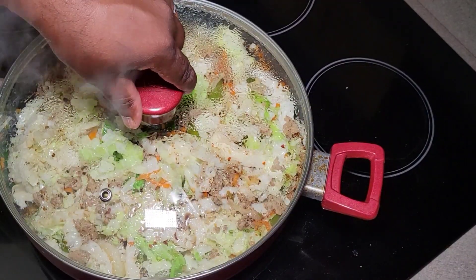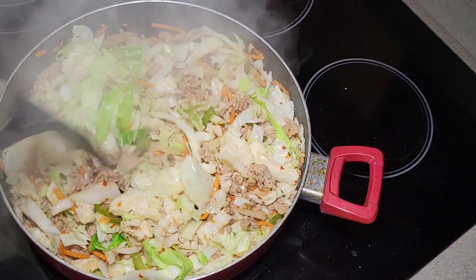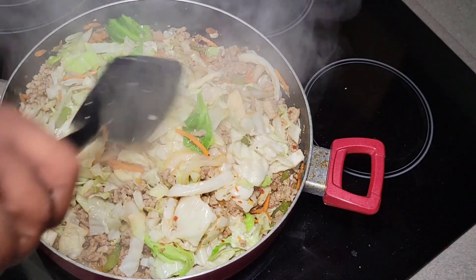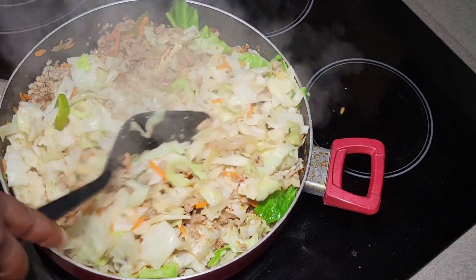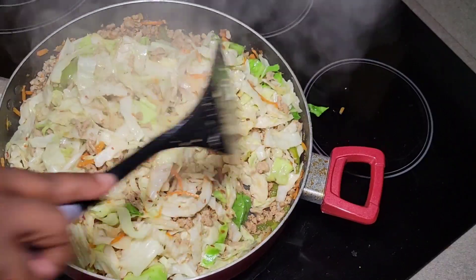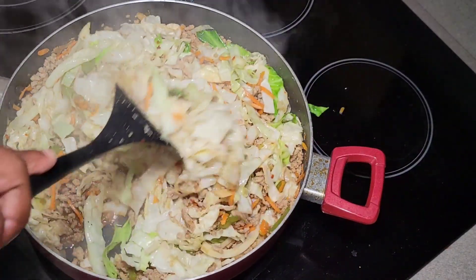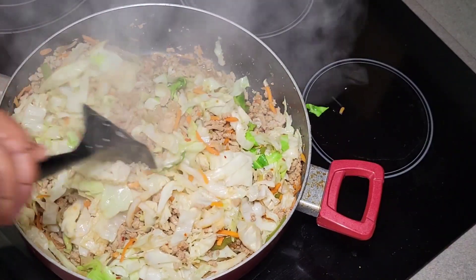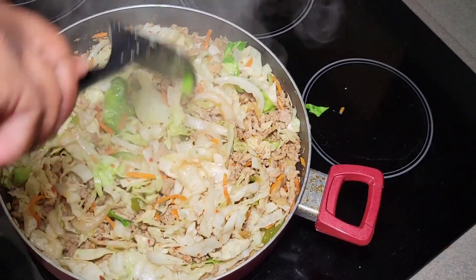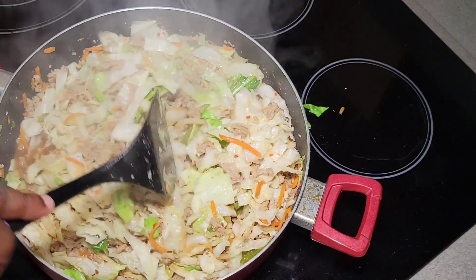Alright guys, it's been three minutes, so we're going to go ahead and check it. Continue to give it a toss — you don't want your cabbage to cook like you're making southern fried cabbage. You still want it to have a little bit of a bite to it, similar to when you bite into an egg roll. But this is for your home, so it's really personal preference. I'm going to grab a fork and give it a taste. You may have to add a little more soy or some salt depending on what your palate is craving, since cabbage doesn't carry too much flavor on its own.